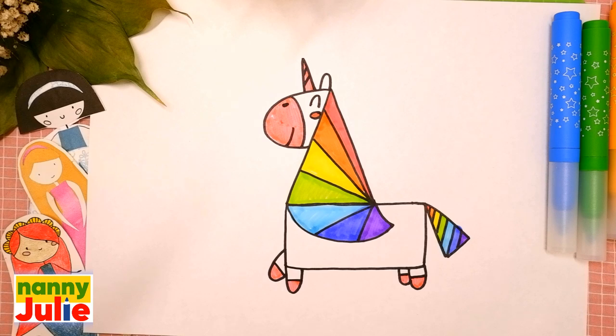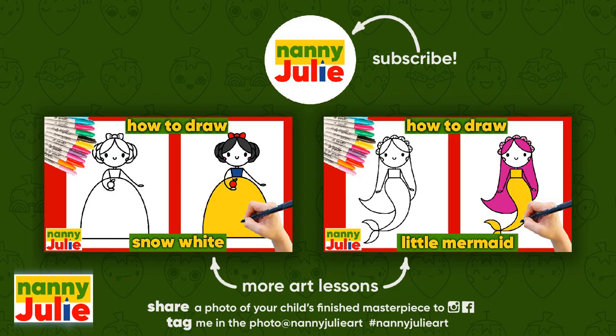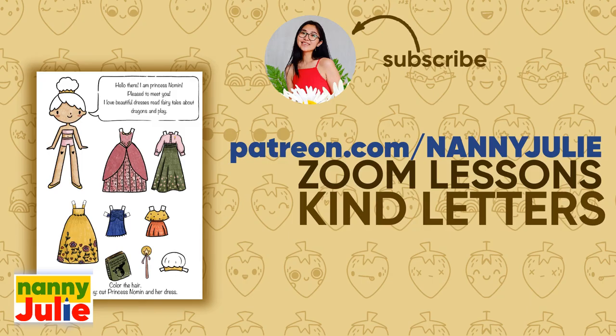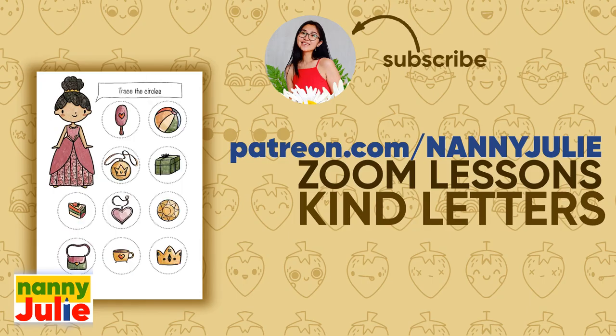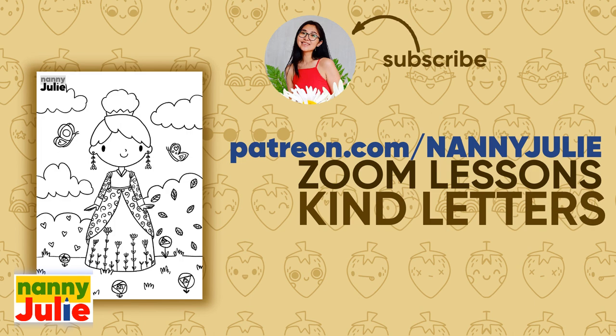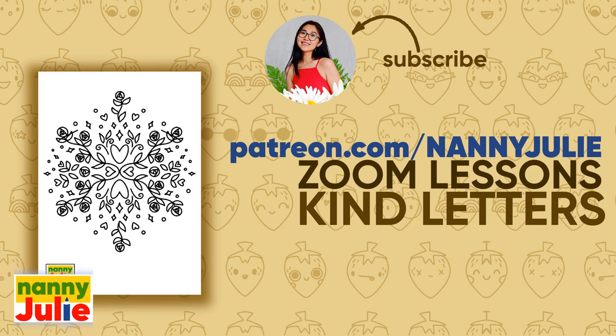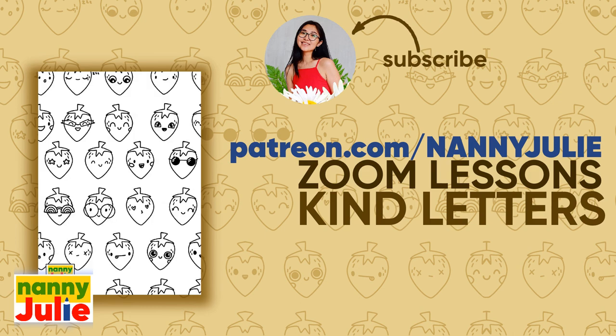Wow, you did awesome on coloring and drawing the unicorn! You can be super proud of your drawing. I hope you had a lot of fun drawing and coloring with me. Try my other videos on YouTube channel Nanny Julie. See you on Patreon for Zoom drawing lessons and cute coloring pages with Princess. Love you! Bye bye!